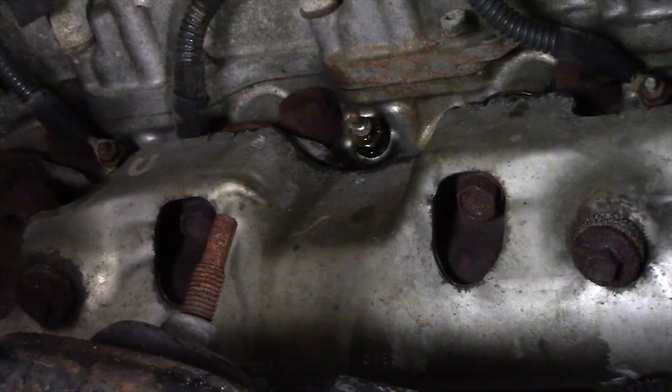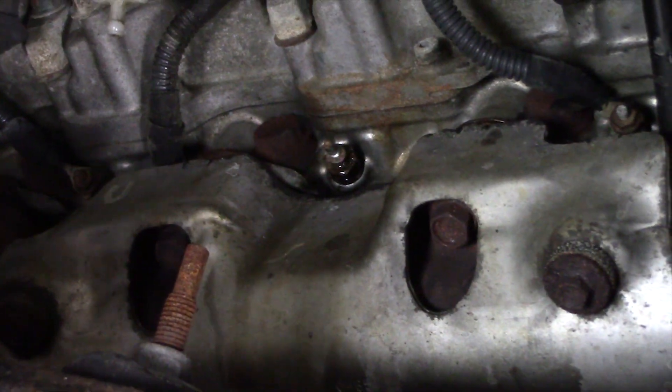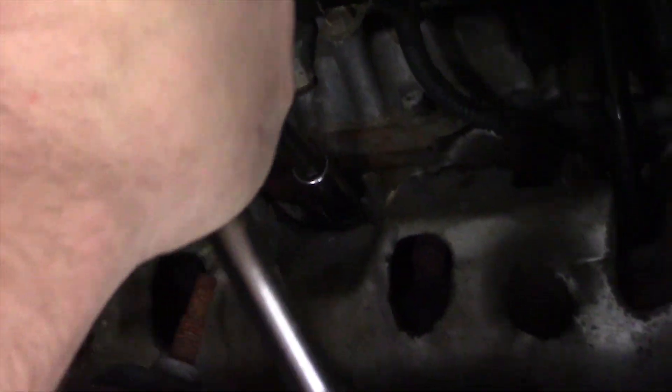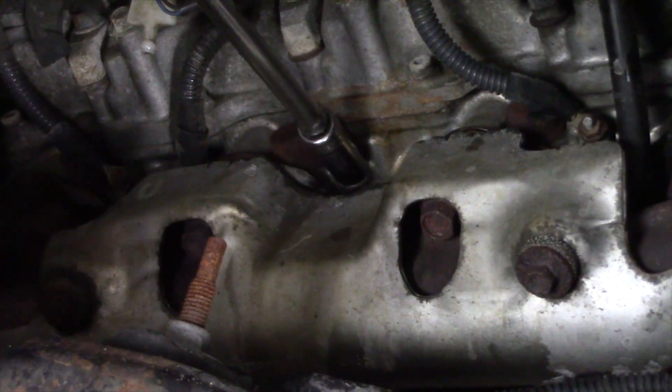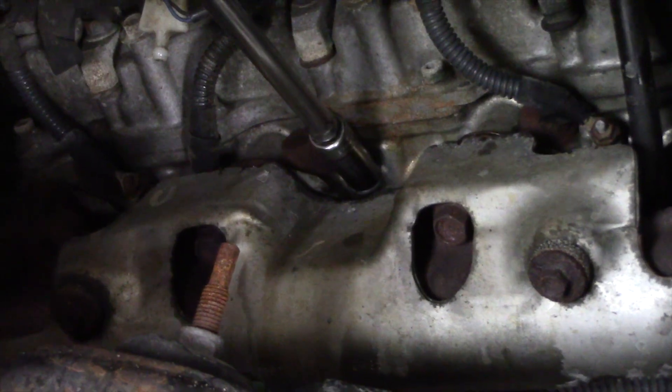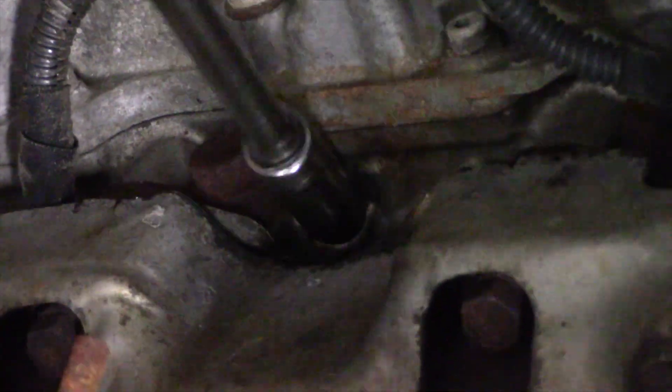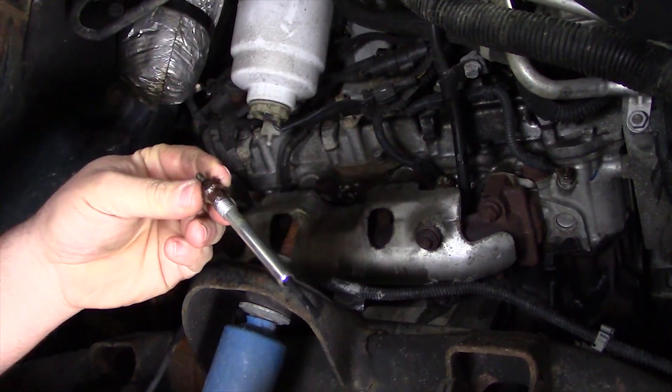Using a 12 millimeter socket and a ratchet, we're going to go ahead and attempt to remove the glow plug. Just gently apply pressure on it — don't try and force anything. This one is coming right loose, and we're able to pull the glow plug out easily.